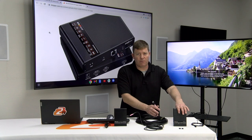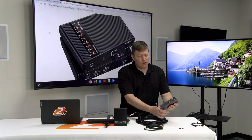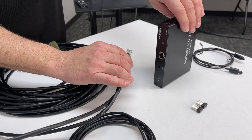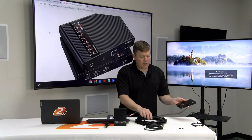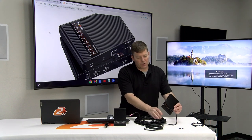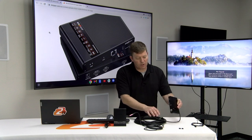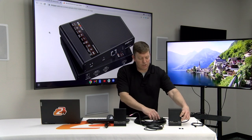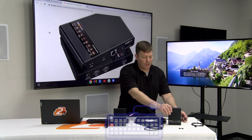I always recommend connecting all your video and audio connections prior to powering up your devices. Over here on this side, you're going to notice our CAT 6 plug-in. You're also going to notice some other connections, including the HDMI output and SPDIF and our peripherals for our USB devices. KVM meaning you can connect peripherals like keyboards and mice.